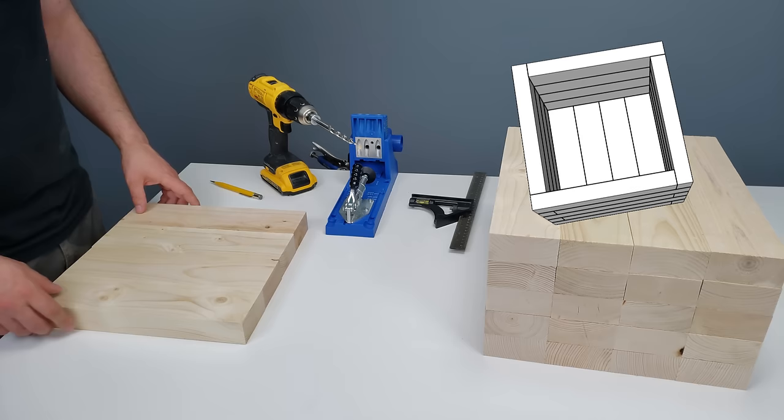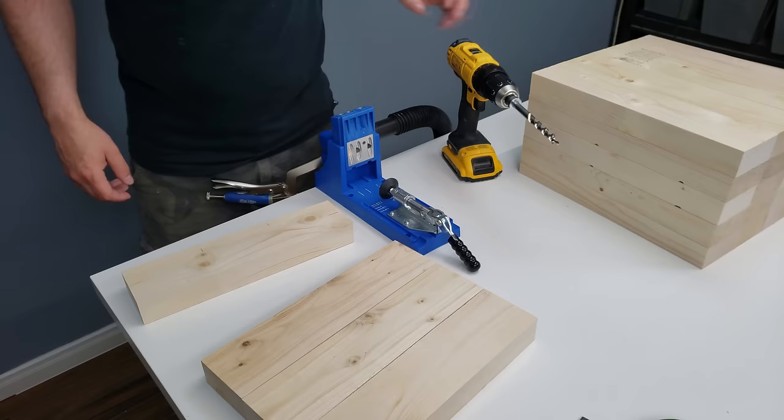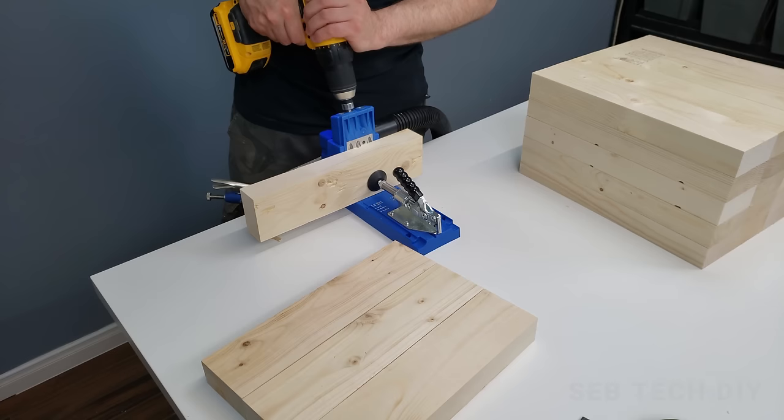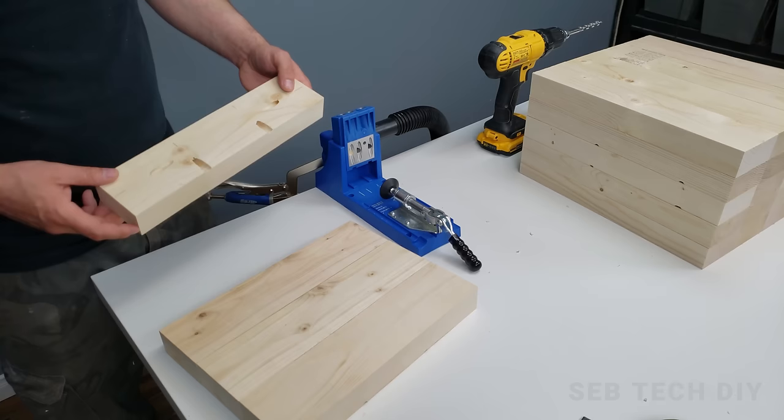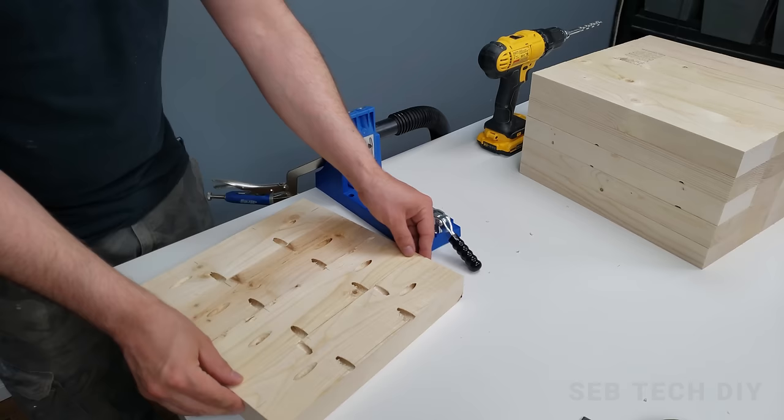Now let's make some pocket holes. I start with the four 12-inch long pieces that will make the bottom of our planter box. I mark them, then drill each pocket hole using my new K4 pocket hole jig. This new Kreg jig costs a lot of money but it's way faster and easier than my Kreg jig mini, so I think it's a good investment if you're going to do a lot of woodworking. The first three pieces have four pocket holes but the last one has six pocket holes, so the four pieces can be screwed to each other and also screwed to the side of the planter.